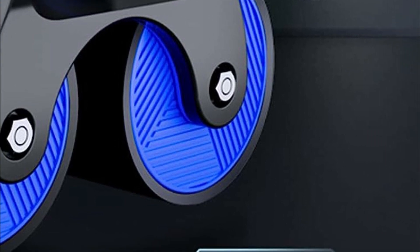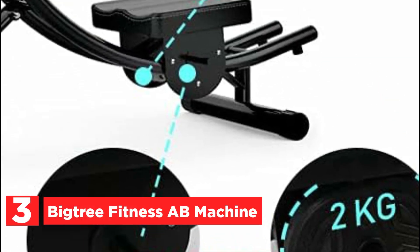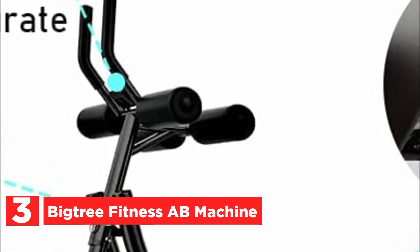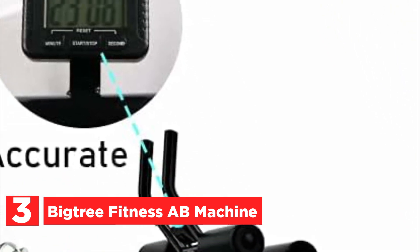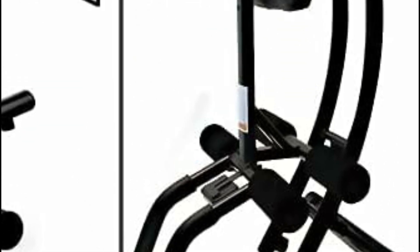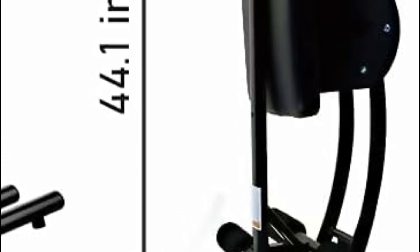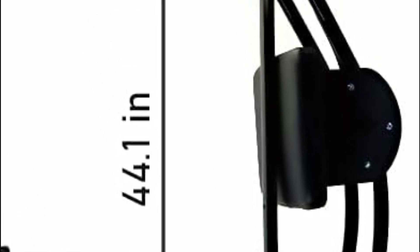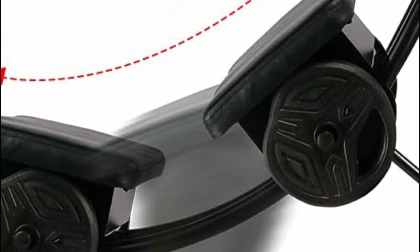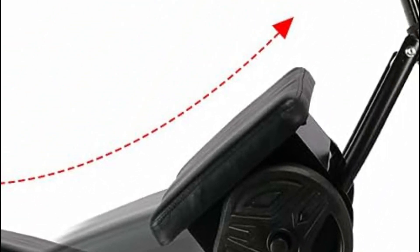At number 3, the BigTree Fitness AB Machine. This exercise machine is specifically designed to target various areas of your body. By engaging in the abdominal workout, you'll not only be able to burn fat in your arms, buttocks, lower back, and legs, but also sculpt and tone those areas. The AB machine is constructed with a sturdy iron frame, adhering to the principles of a triangle for enhanced stability.